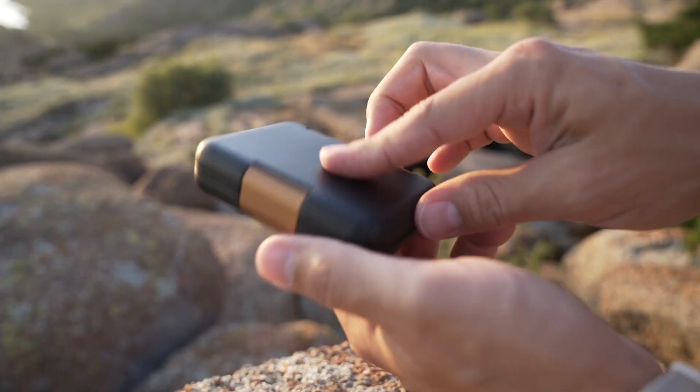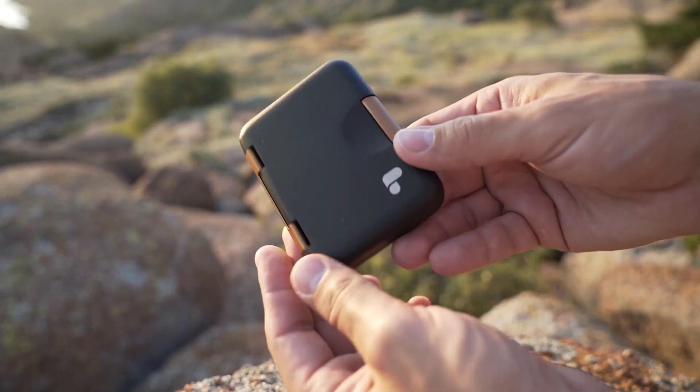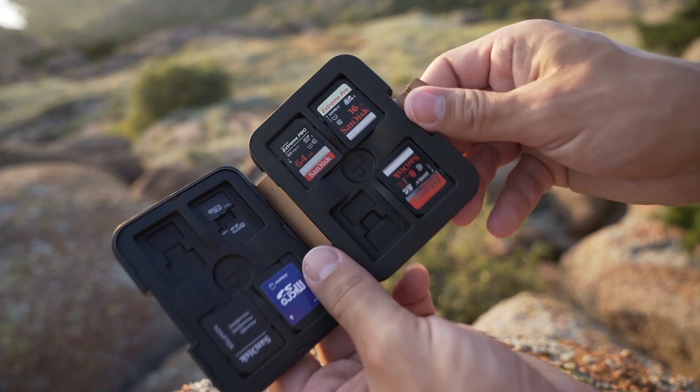I made a video last year about what all the different numbers on SD cards mean and choosing the right one based on your camera's video recording specs. But one thing I didn't cover is storage for your memory cards, because you'll typically be carrying extras for your shoots.